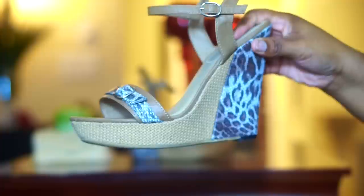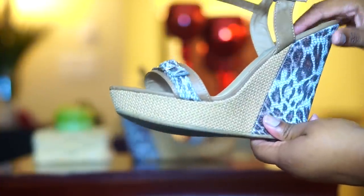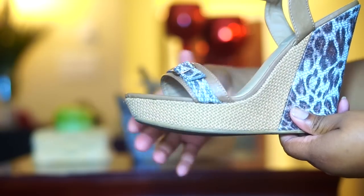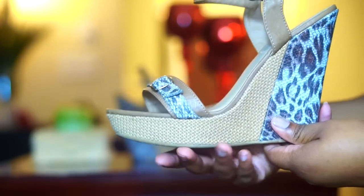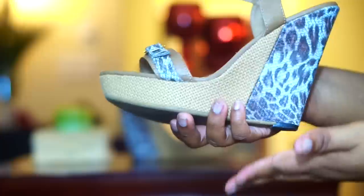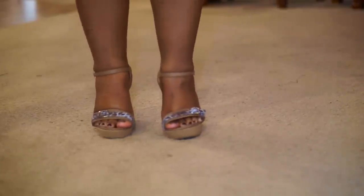If you're used to wearing flats, you'll need to get your feet and muscles trained to working in heels. Wedges can help you ease into that — they usually have a platform that allows your arch not to be as steep as in other heels, and they're more stable for learning how to walk before moving on to another type of heel.